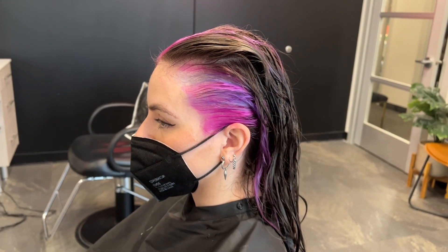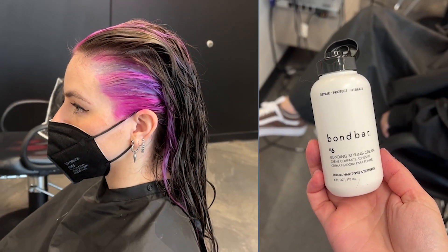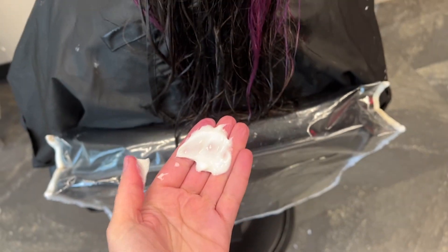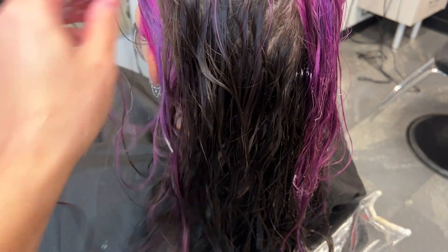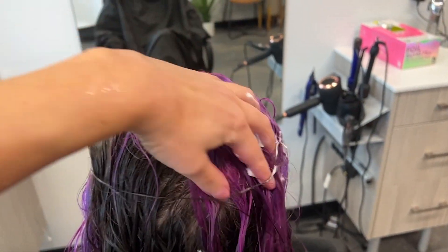After rinsing out the Bond Bar No. 5 conditioner, I'm going to towel dry my client and bring her back to the chair. This is where I'm going to add the Bond Bar No. 6. When applying the Bond Bar No. 6, I like to start with a dime-sized amount and work my way up from there. Once you get used to the product, you might be comfortable using a little bit more each time. I like to apply the product from mid-lengths to ends because that's where we see the most damage.